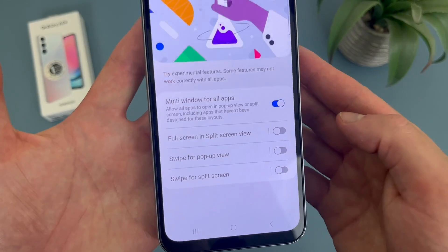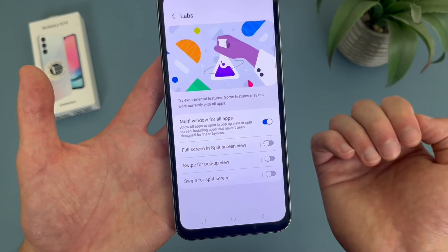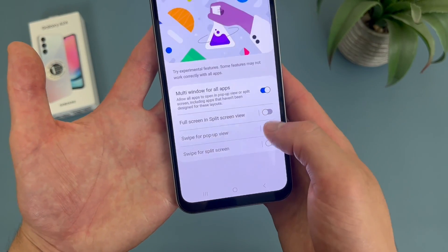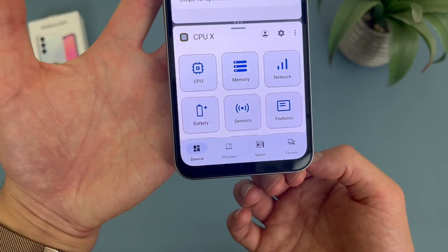And if you want one app to take over, grab the dots one more time and slide it either all the way up or all the way down. You can also do full screen in split screen view — this is basically going to hide the status bar and navigation bar. So as you can see, it is enabled and you can't see the status bar or the navigation bar.